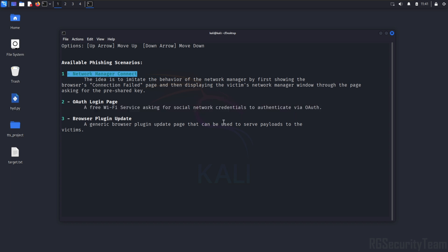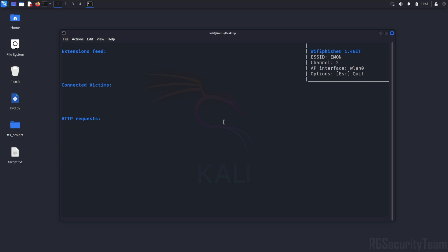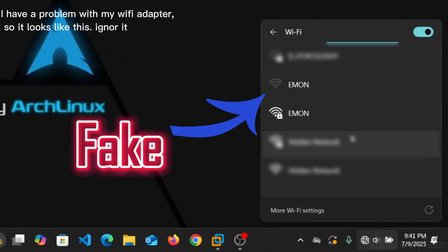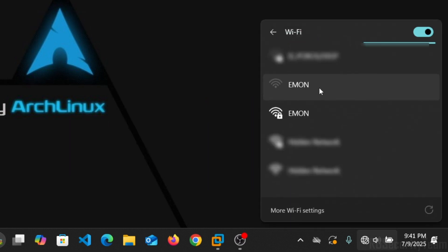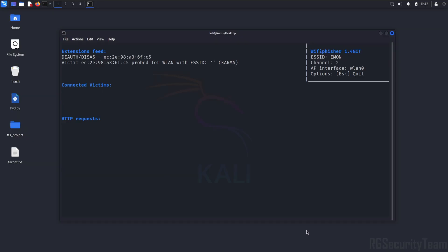Here I am selecting network manager. Once the attack starts, Wi-Fi Fisher deauthenticates the target from their Wi-Fi, then creates a fake AP with the same SSID. The victim connects to this fake network and is presented with a fake login or upgrade page. When they enter the password, it's captured in real time.